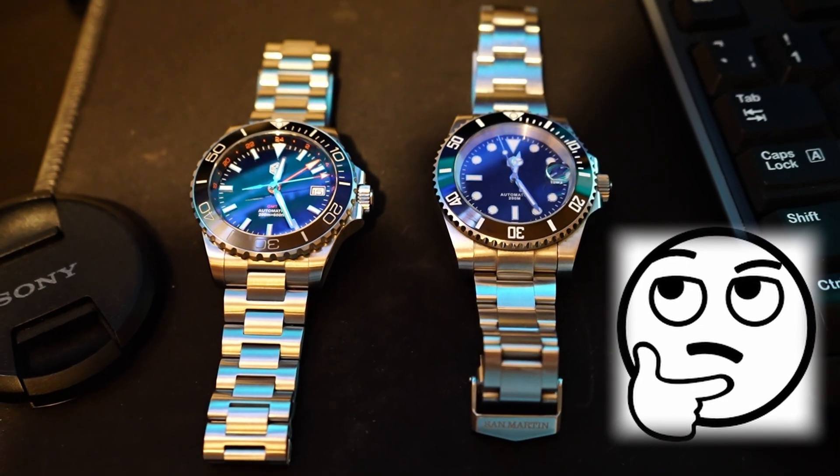Being a diver, San Martin gave us a 200 meter water resistant case, so should be enough for swimming and possibly some skin diving. San Martin delivered a full stainless steel construction with very good build quality and finishing. Most of the case surfaces feature a satin-like finish with subtle high polish chamfers on top of the flanks. The crown guards are somewhat reminiscent of a Rolex Submariner — well, nothing particularly wrong with that.